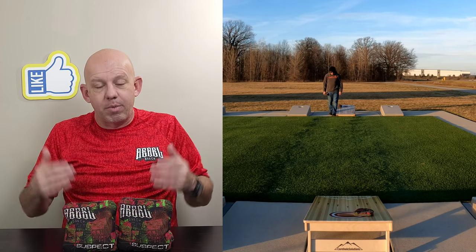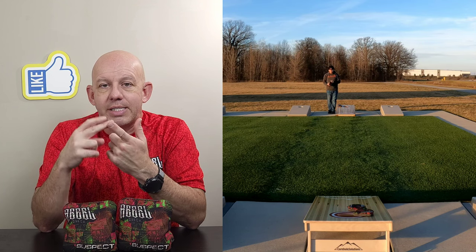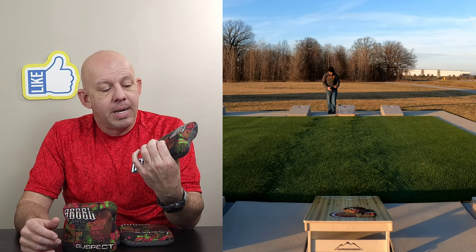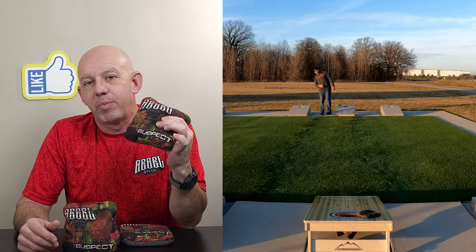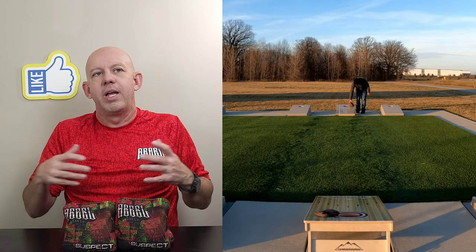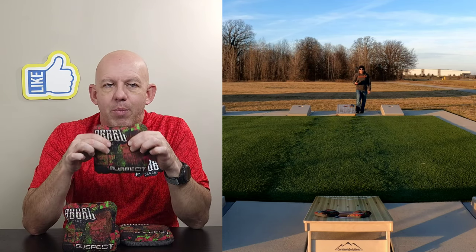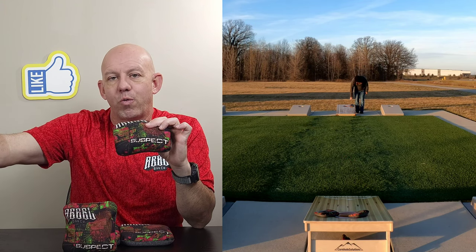If you want to buy the new bags, rebelbagco.com — jump on there, make sure you set up an account and sign up for their email notifications. They send out emails notifying you of when they're doing releases and what bags are dropping next. The last release Rebel did, they actually didn't have a limited number — they put them up there and left them up for a certain amount of time. So you didn't have to jump on and hope you're one of the first 15 or 30 people. It was up there, and if you wanted to order a set, you just go up there and order. Right now the big problem is if you want a set of Suspects, you may have to wait a few weeks for the next release or drop.